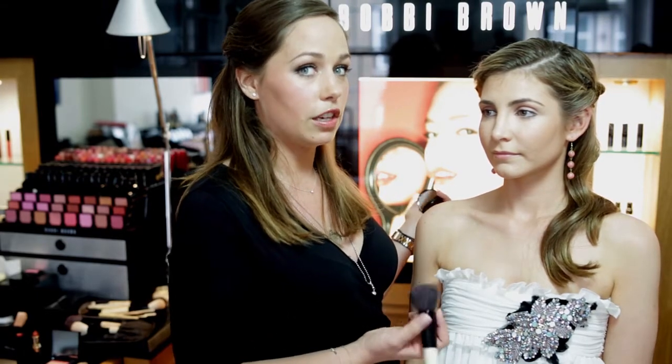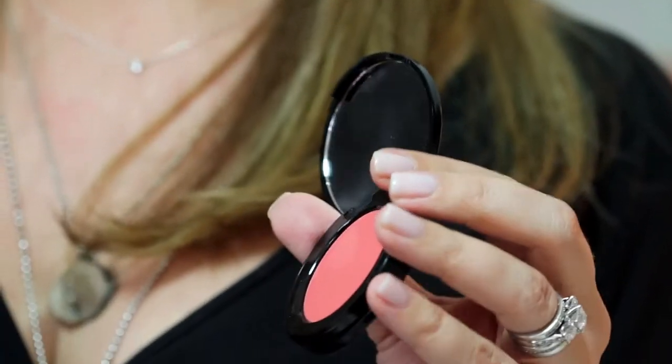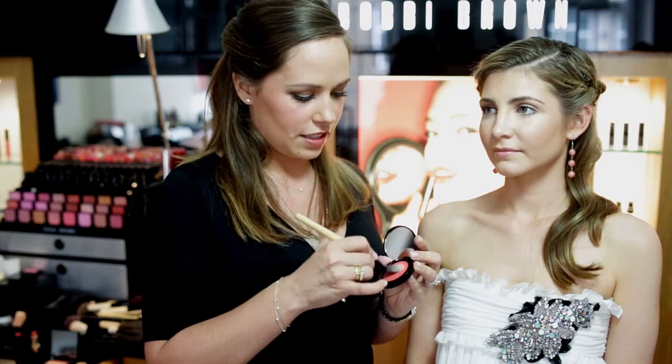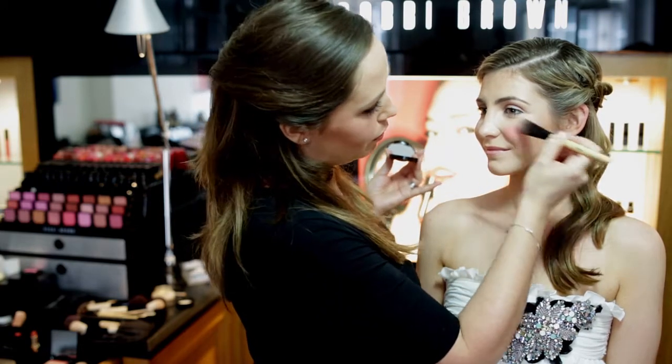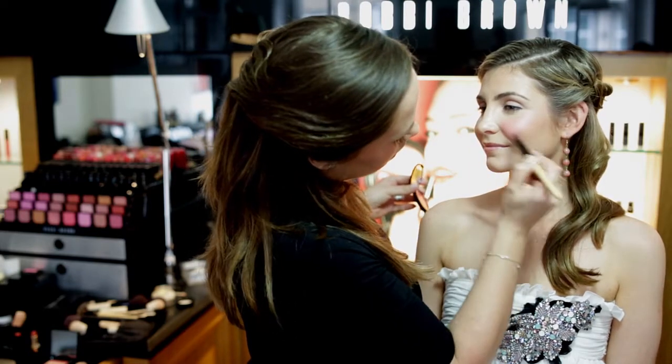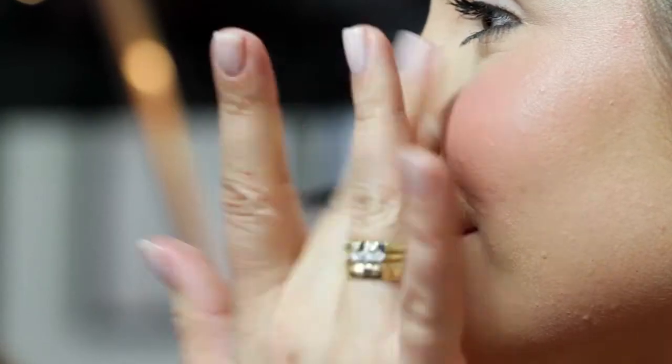Now we need to start adding a bit of color and I'm going to do that with a Bobbi Brown pot rouge in Calypso Coral — a pink-infused coral color that is so pretty and great for a gorgeous summer wedding, especially if you've got a bit of a tan. To apply this, I'm using a foundation brush tapped into the cream. For placement, always smile and place your brush on the top of the apple of the cheek, then blend out to meet your bronzer. Tap off any excess product on the back of your hand, then use your finger to blend it into the skin.